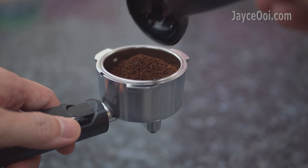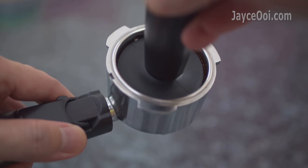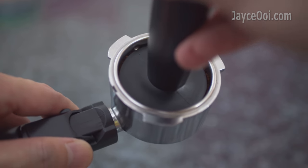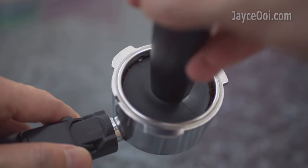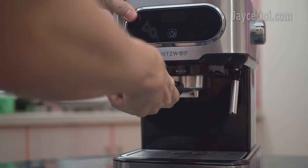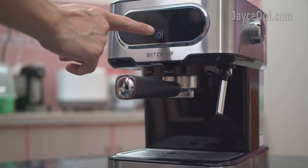The easiest way is to use ground coffee directly. In my case, Starbucks Veranda blend — just pick the flavour you want. After loading the coffee, just attach it to the espresso machine and power on.